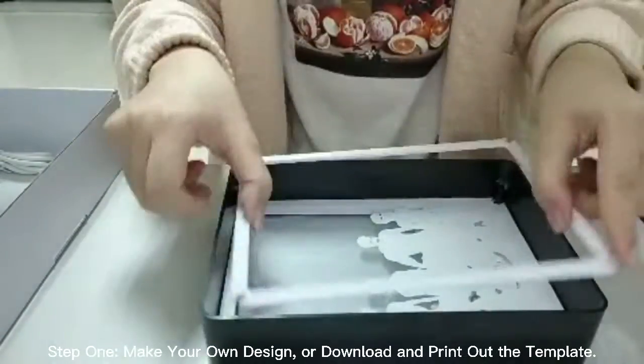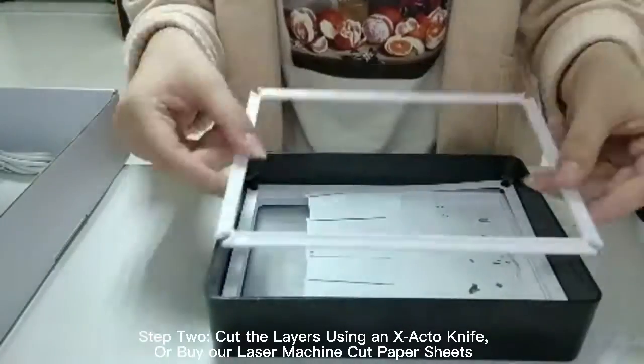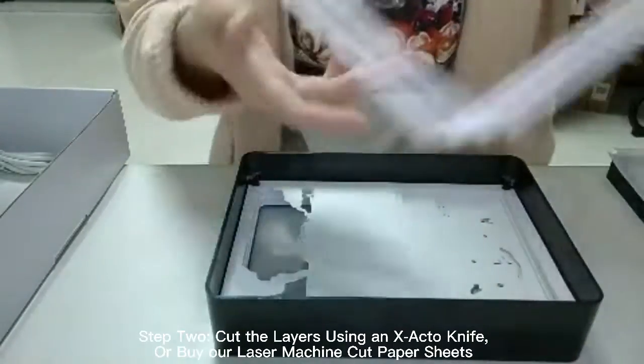Step 1: make your own design or download and print out the template. Step 2: cut the layers using an X-Acto knife or by a laser machine cut paper sheets.